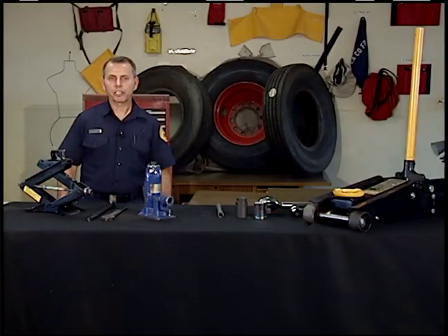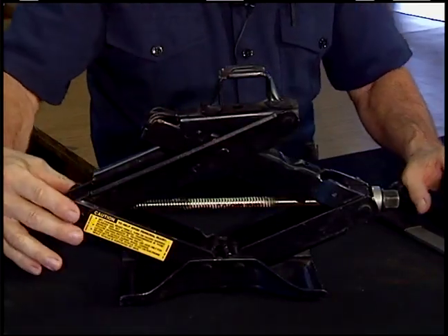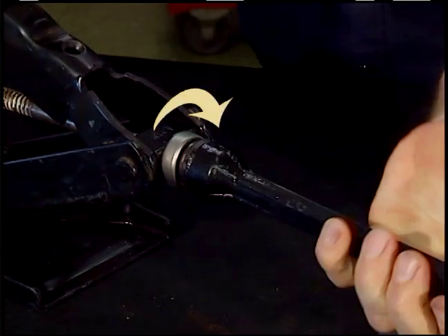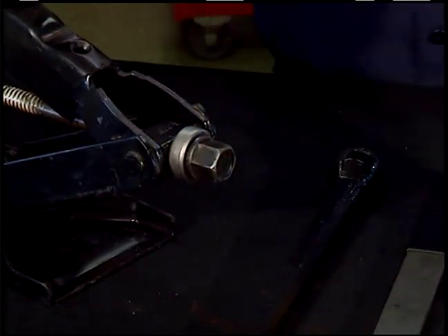Now I'm going to explain some of the tools you'll be seeing throughout the video. This is called a scissor jack. It has a threaded rod that runs to each end. When turned clockwise, it draws the ends in and raises the top. Counter-clockwise will lower it. You'll find these on most small cars.